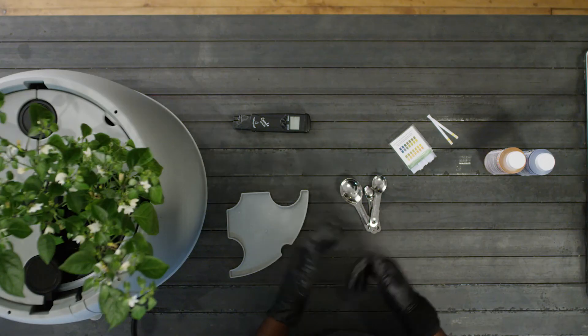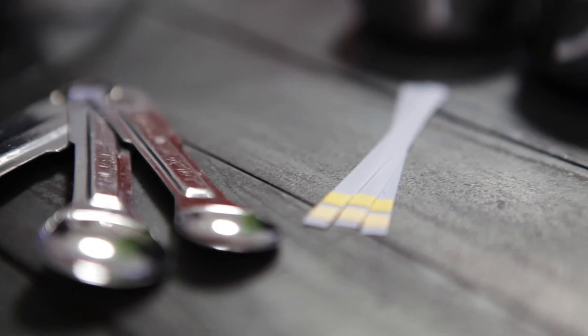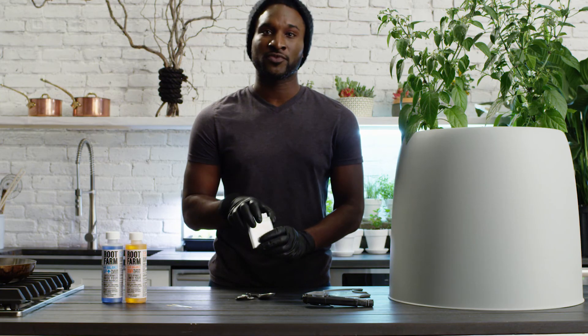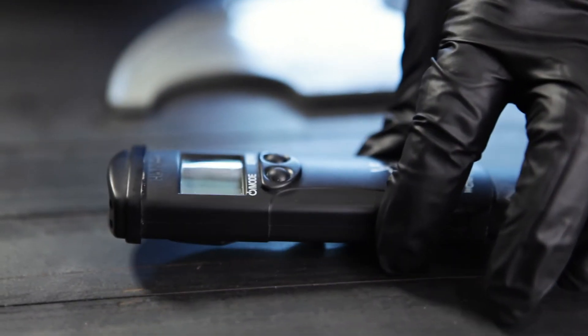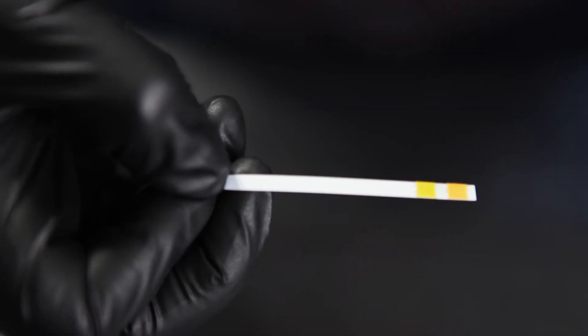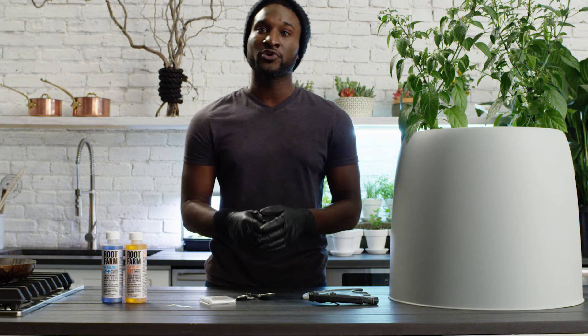Having the right pH is especially important for water-based hydroponic systems. To measure the pH of a nutrient solution, you can use pH test strips or a handheld pH meter. Test the nutrient solution two to three minutes after adding the nutrients to the water in the reservoir. If the pH is between 5.5 and 6.5, you're good to grow.